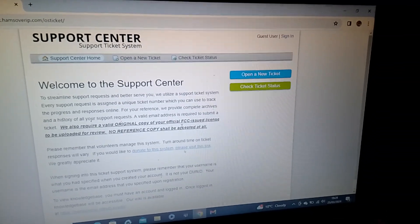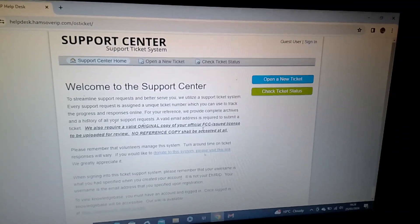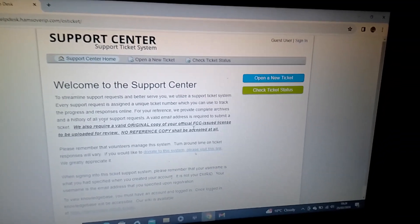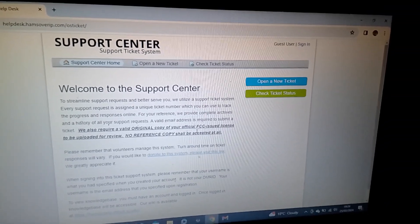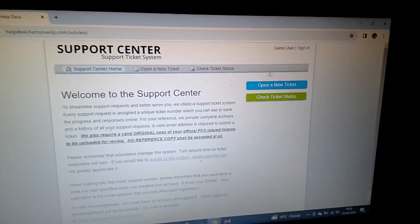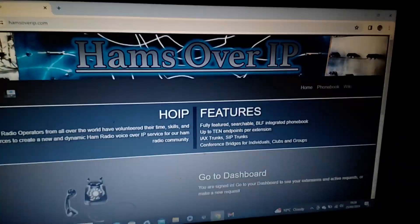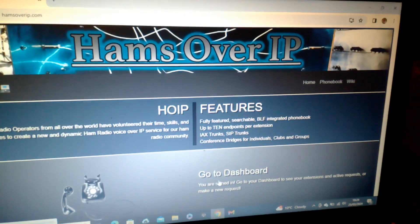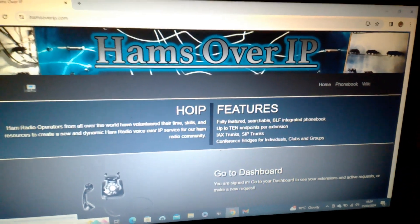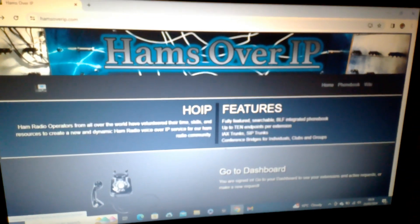Fill in all the necessary information. Once we receive the email notification for a new extension, our admin team can go in and create the extension for you. That's all you have to do, so there's no need to hang around waiting for this dashboard to load. Great news from Hams over IP — amateur radio on a zip-enabled phone.